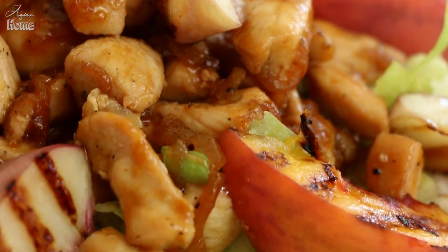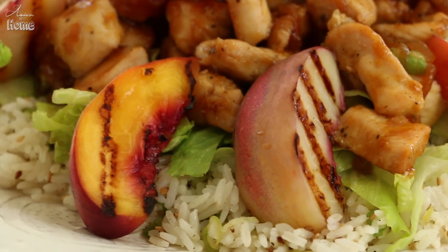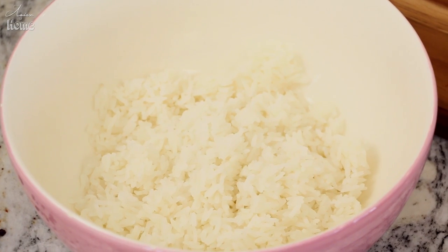While the chicken is cooking, let's prepare the rice to serve with our peach chicken. Personally, I think sesame rice goes best with peach chicken. You will need two cups of cooked jasmine rice, but you can serve it with just regular white rice or any type of fried rice too. For this recipe you can actually use white rice, brown rice, or even quinoa — any grain will work.